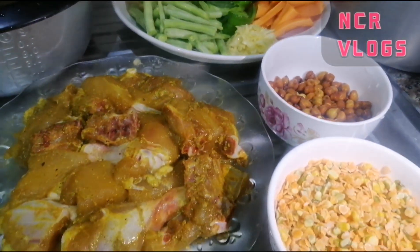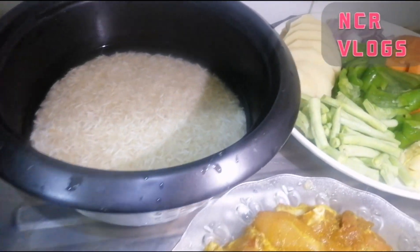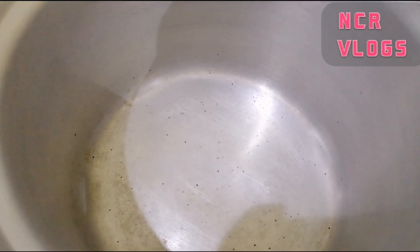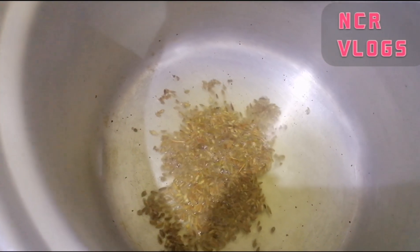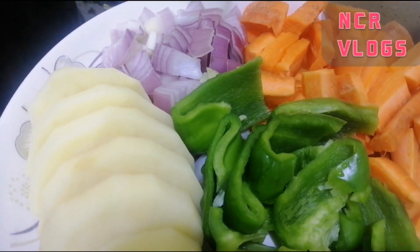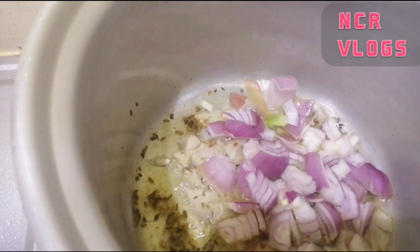Let's start. First you should put oil — yes, I put in the oil. Then the cumin (zeera). And you should put onion — yeah, I put in the onion.